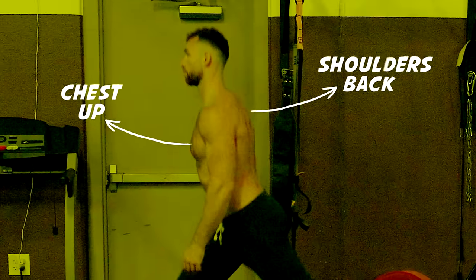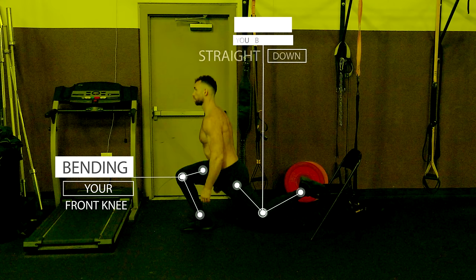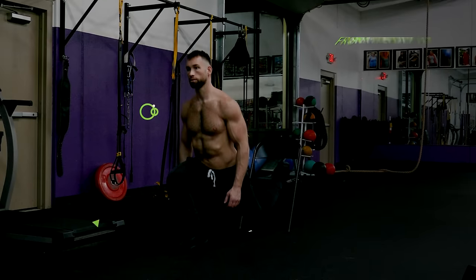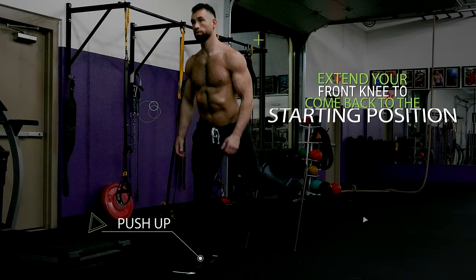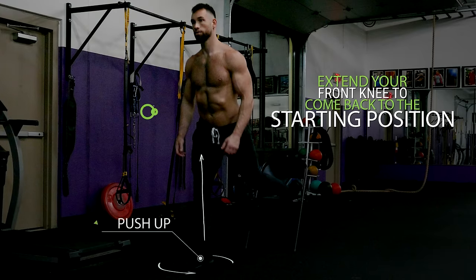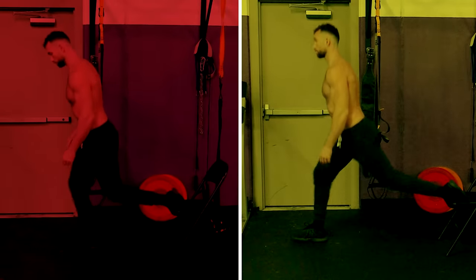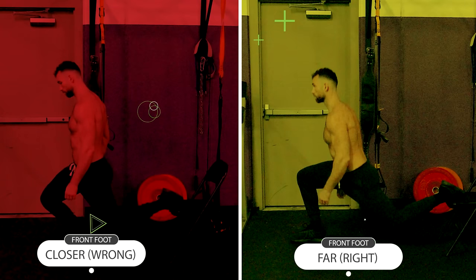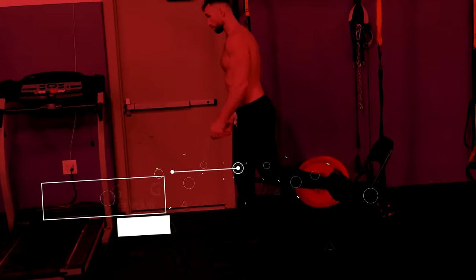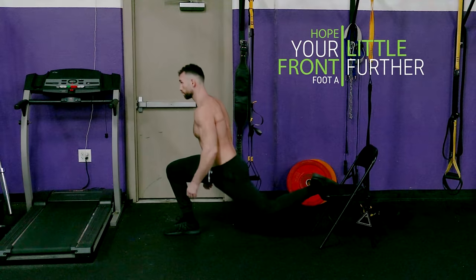Keep your chest up and your shoulders back as you lower your body towards the ground by bending your front knee and dropping your back knee straight down. Keep going down until your front thigh is parallel to the ground. Then push through your front heel and extend your front knee to come back to the starting position. Make sure that your front foot is planted far enough forward so that when you lower your body, your front knee stays directly above your ankle. If your knee is going past your toes, you need to hop your front foot a little further in front of you.